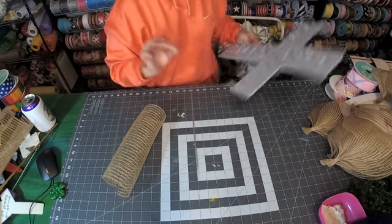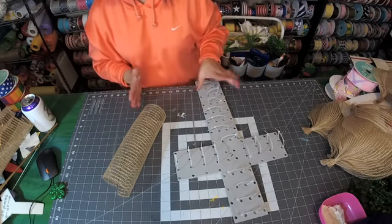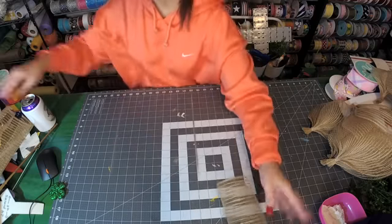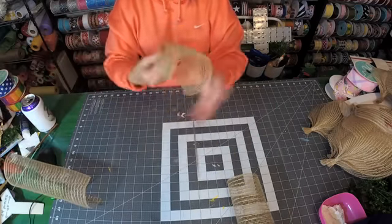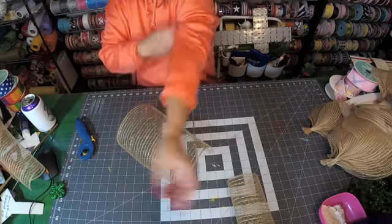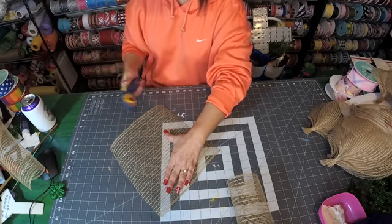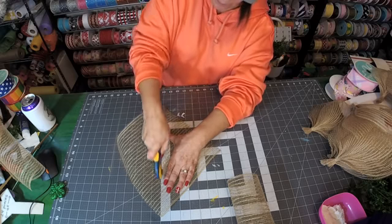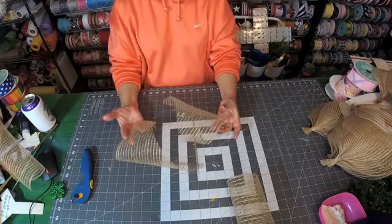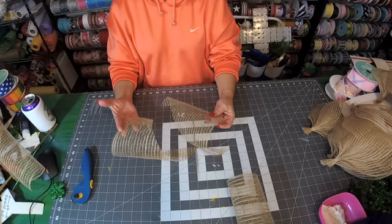It might get confusing, but you're gonna need 24 whole pieces and then 12 additional whole pieces cut in half. Does that make sense? So we've got a whole piece, and then we're gonna take one of these — these are all cut 10 by 10 — and cut them in half, right down the middle. So you're gonna need 12 of these cut in half so that you have 24.